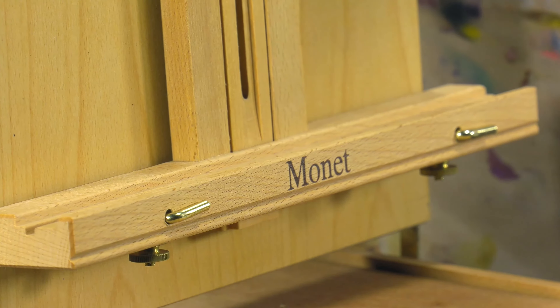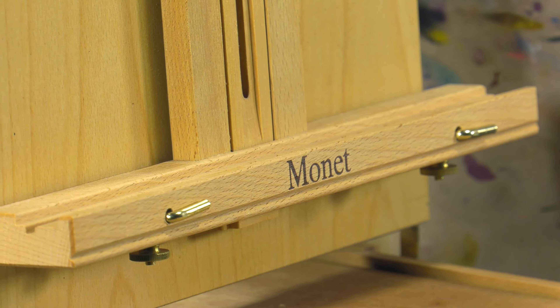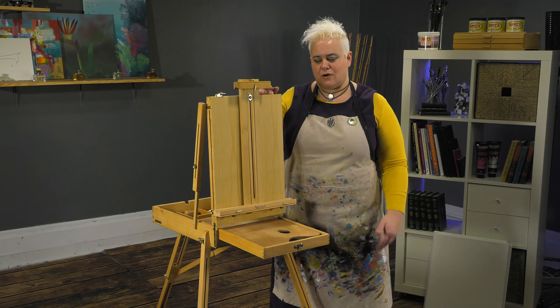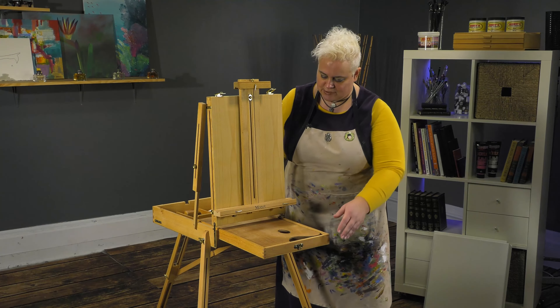All of the finished hardware is brass plated. What that does is, if you're out with salt water or things like that in the air, it's going to keep your hardware from corroding and getting damaged over time as you use the easel.